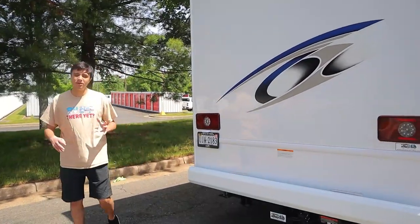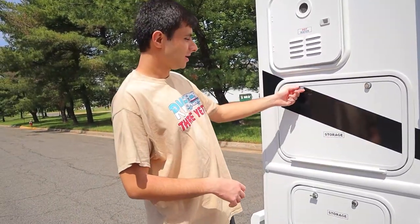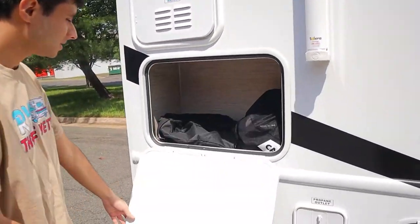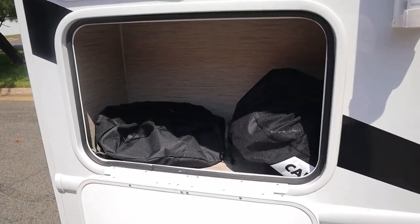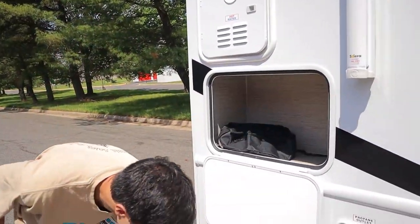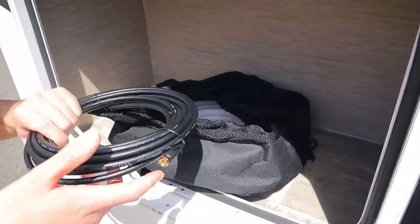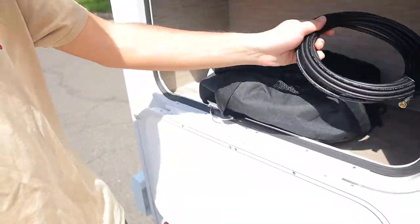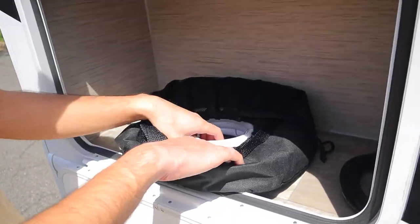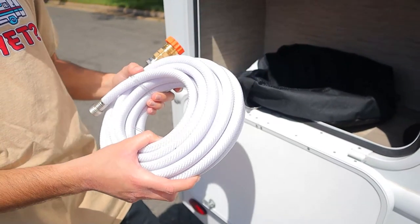Onto the back of the RV, the only thing we have to worry about is our rear view camera up here — I'll talk more about that once we get to the front cab. Now onto the passenger side. We have a few more storage areas. This is where we'll put all the hoses and cords that we'll give you: the sewer hose, and this other bag with a few other things — a small black wire which is our TV cable, and this white hose, which is our fresh and city water hose.